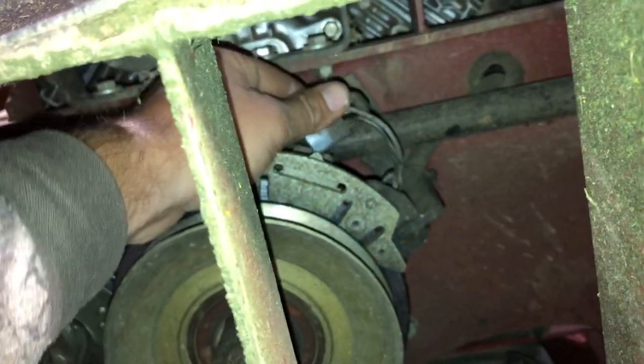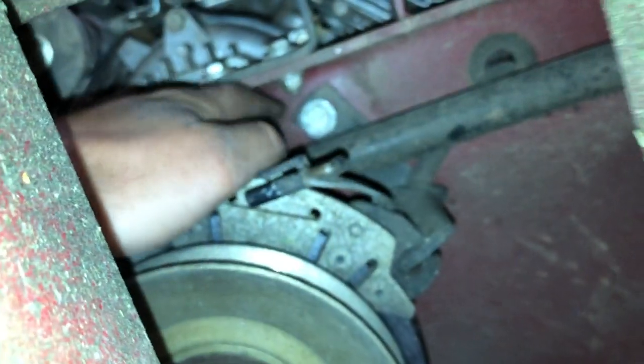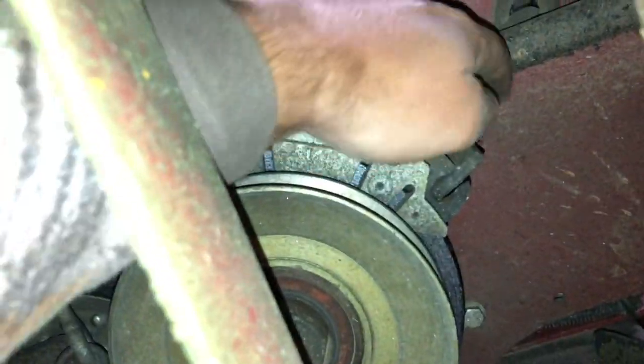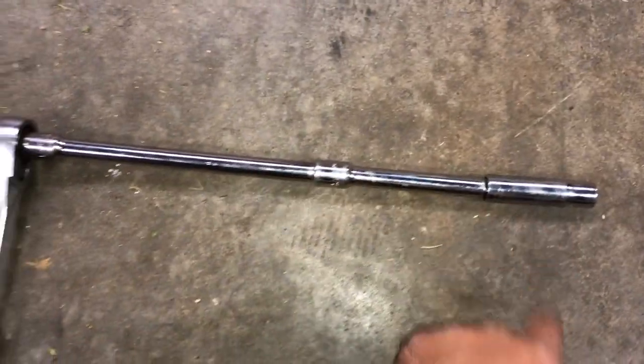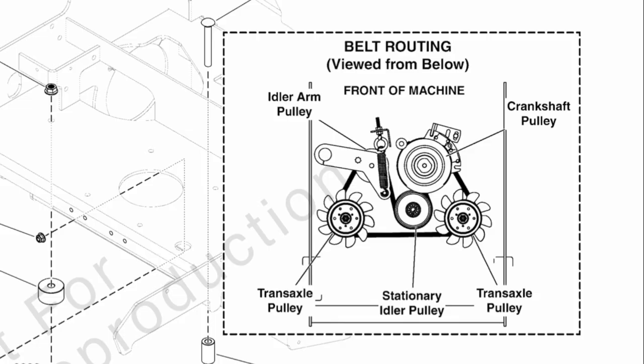Here's the clutch and here's the wire harness that has to be disconnected — just lift up on this tab and pop it out. Then you've got to loosen this bolt that holds the bracket in place. It's a 9/16 bolt and you just have to loosen it enough to slide it out of the way so the clutch will spin. You don't have to take the clutch off, but you do have to be able to put the belt in between the clutch and the bracket. You're going to need at least one extension — I use a deep-well socket and like to give myself as much extra room as I can.